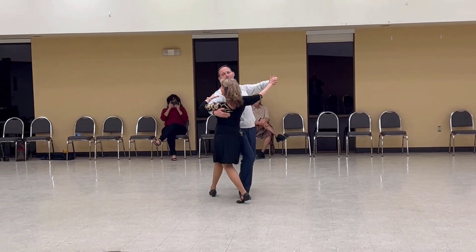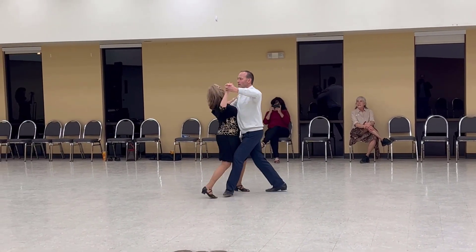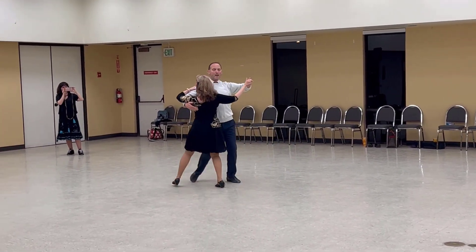Back natural turn. Check natural and slip. 2 quick venus turns. Drag hesitation with shape. Back natural turn. Back natural and slip.